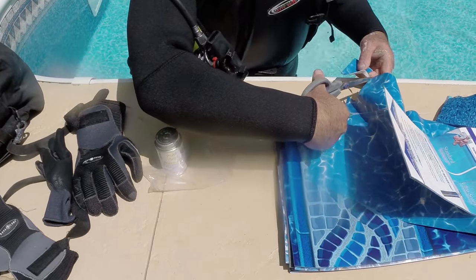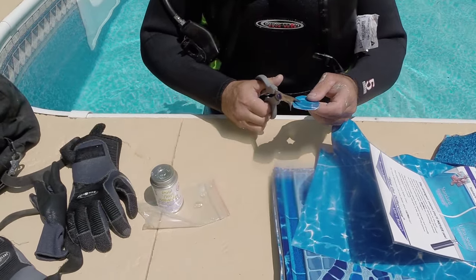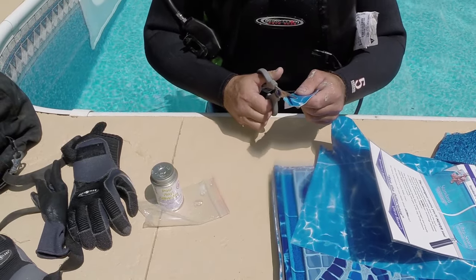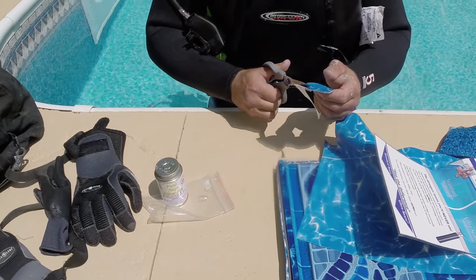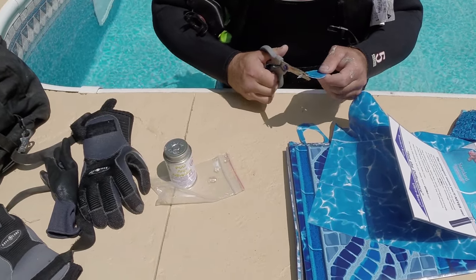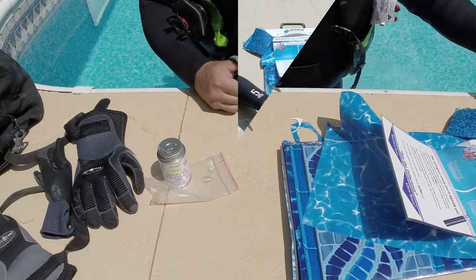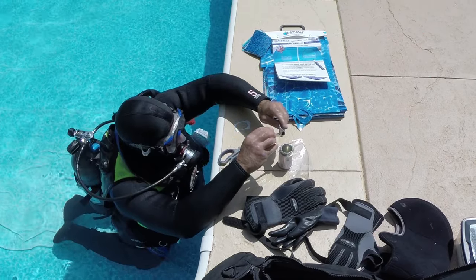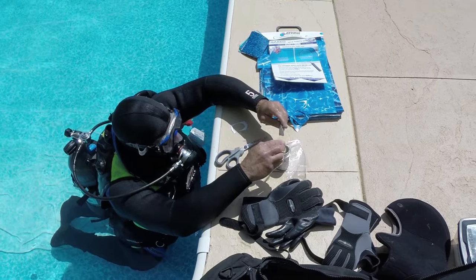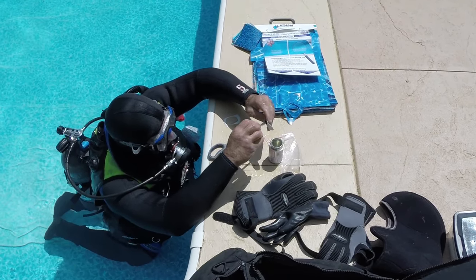With your first hole identified and using a new piece of vinyl, cut a patch that is slightly larger than the hole. We recommend cutting a circle or oval that's approximately two to three inches wider than the hole. With your patch cut, apply bonding cement to the underside of the patch and lightly fold it in half so the glue is on the inside.